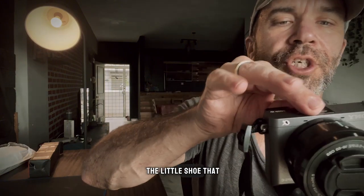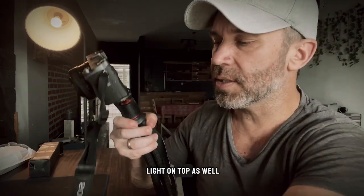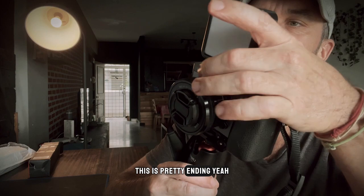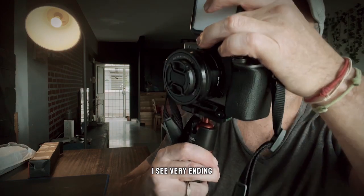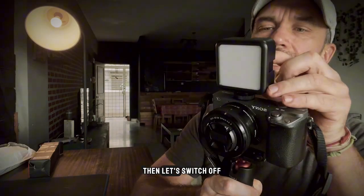You've got a little hot shoe that you can remove over here, and I'm pretty sure you can put the light on top as well. This is pretty handy. Let's show the light — very cool.